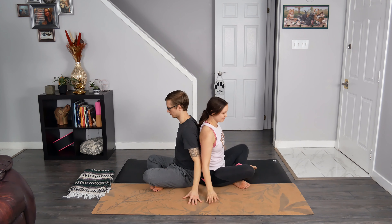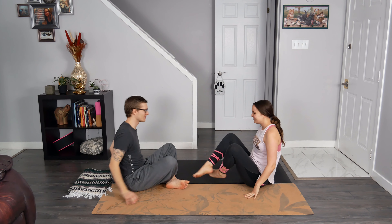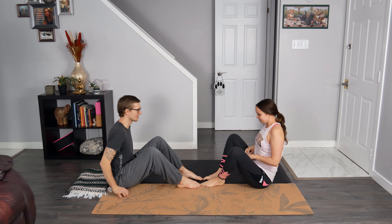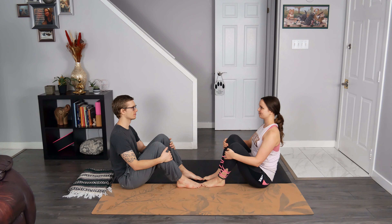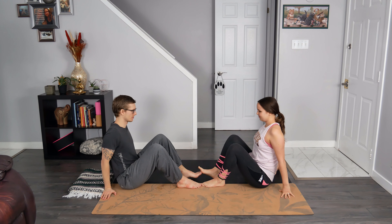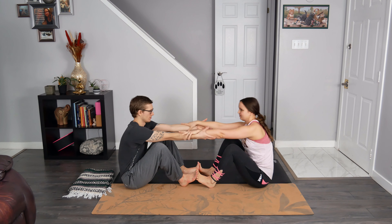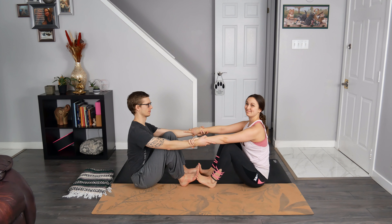Now turn to face your partner — you can say hi to them, smile, laugh — and then hug your knees in towards your chest, feet resting on the earth about hip distance apart. There's a bit of a gap between you and your partner; for this next posture, you may need to adjust this gap to find whatever works best for both of you. Now swim the hands back and behind you for support. Bring your toes together, allowing the heels to rest on the mat. Find a forearm grip to start, wrapping your hands around each other's forearms. Lengthen through the spine, sitting up nice and tall.